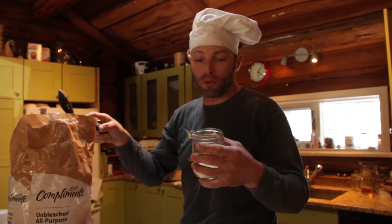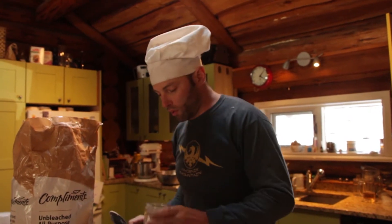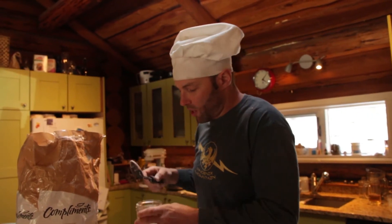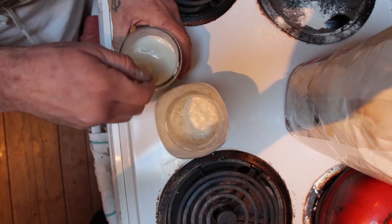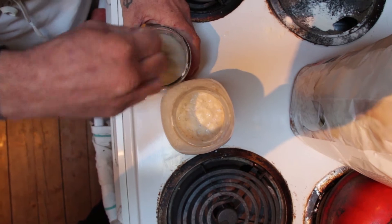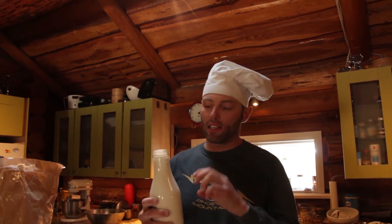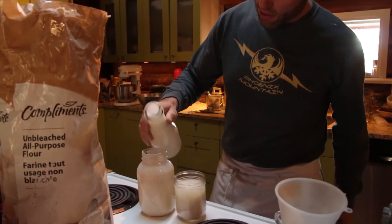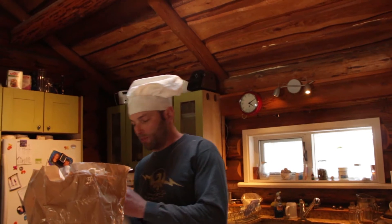That's why you're not supposed to eat raw dough or flour — it can have some bacteria that are not always good for you. One little cheat I do is adding a little bit of yogurt, buttermilk, or kefir, because it already has lactic acid and lactobacillus in it. This is just about a tablespoon full and it's full of souring bacteria.